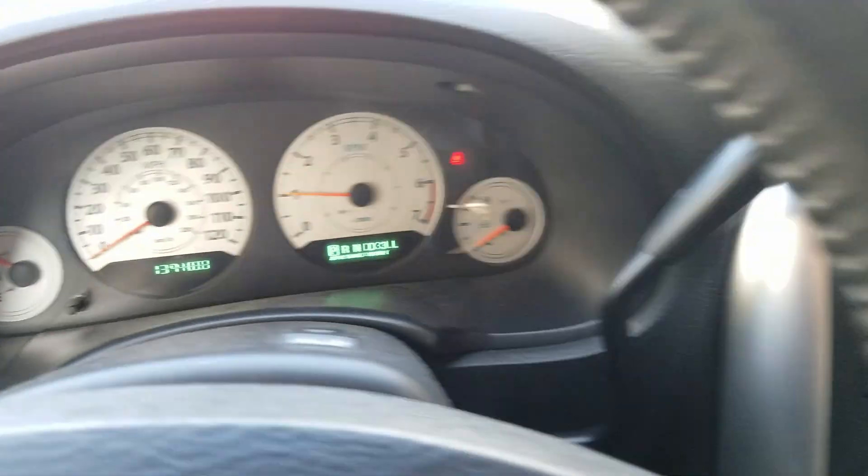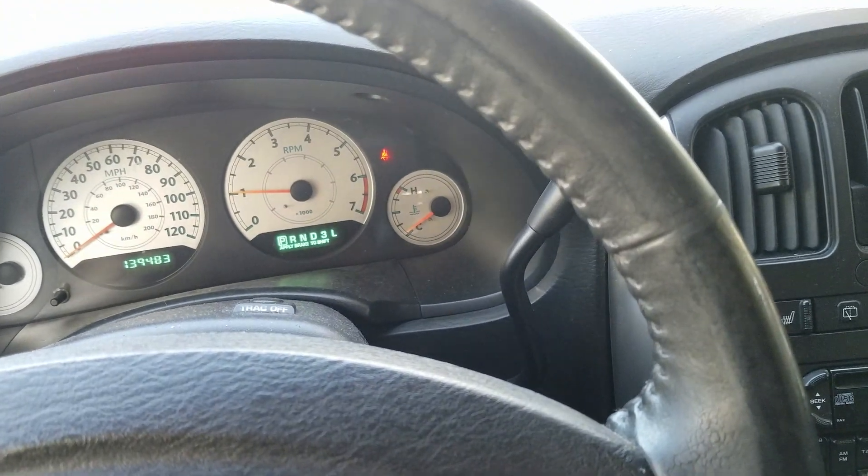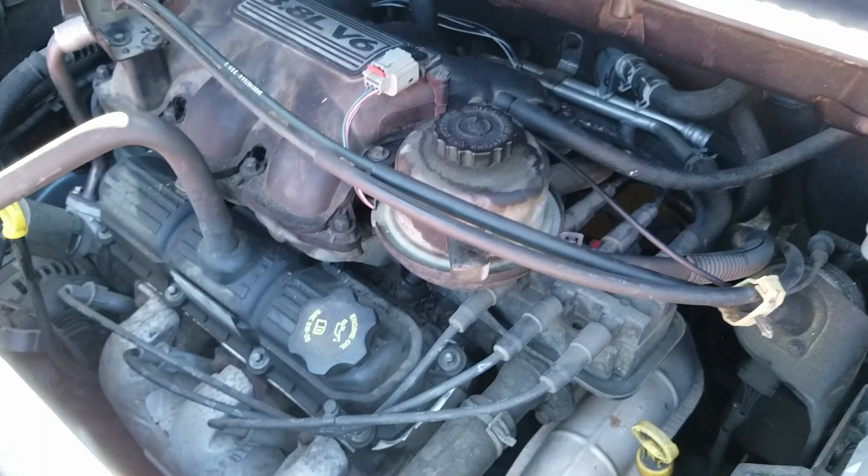Not sure how well the misfire comes out on video, but if you go based on a squeaking exhaust, it'll give you a good idea of how shaky the engine is.